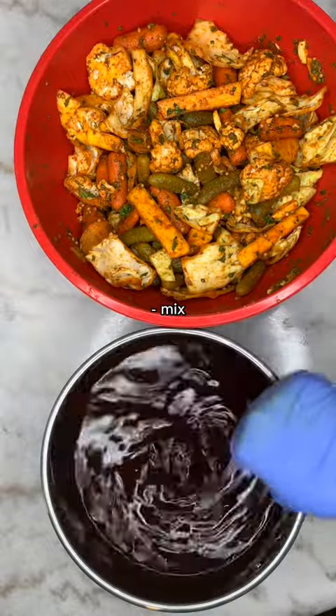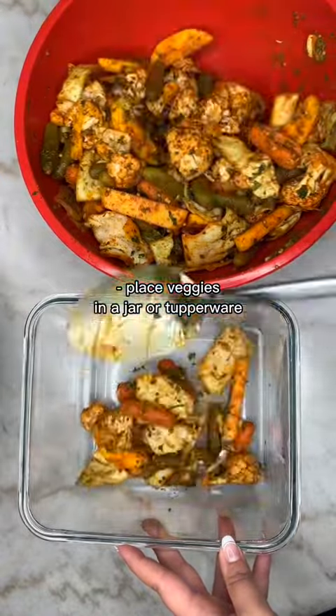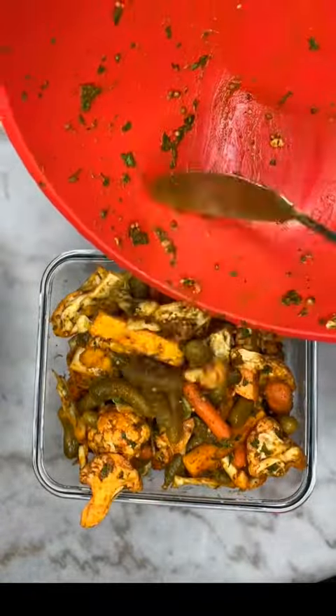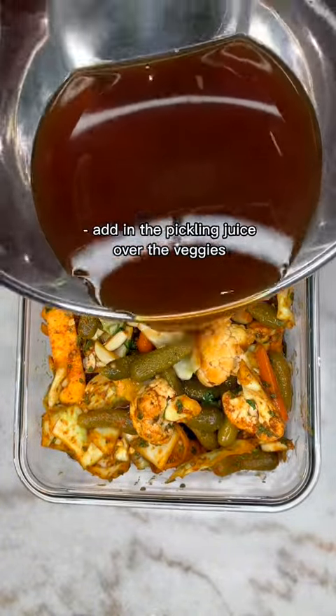You can use a mason jar, but I didn't have one so I used a glass Tupperware. I added all the vegetables and soaked them with the pickling juice — make sure they are all fully soaked.